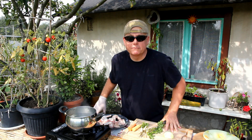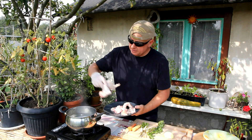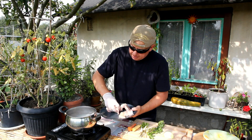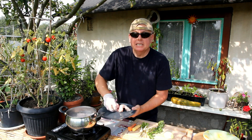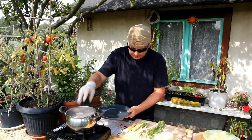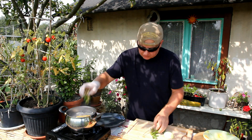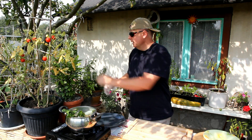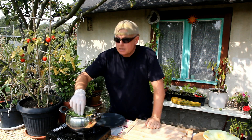Step one, we have to make chicken stock. Chicken wings are landing in the boiling water — chicken bones, chicken fillet, generally speaking chicken. Now we have carrots, parsley, celery, onion and bay leaves. One hour.